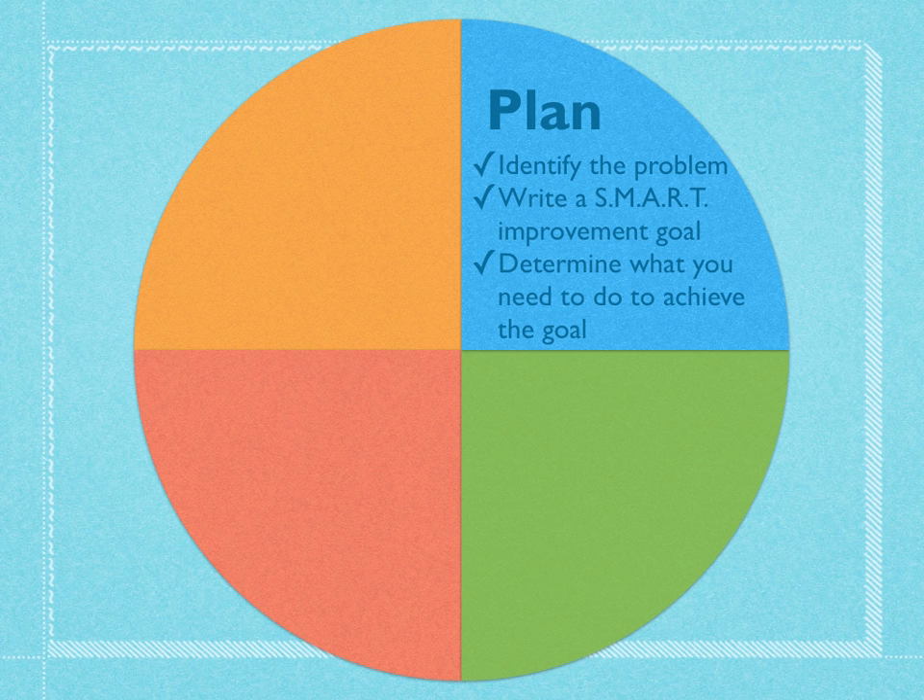A SMART goal is a whole other lesson of professional development, but basically it's something that needs to be very specific and measurable, so you want to think about what data you could draw on to see if you're meeting your goal or not. It needs to be something that can be realistically achieved in a timely manner. So we're going to write that goal, and then make a list of what we need to do to reach it — some strategies we can put in place to help us accomplish that.